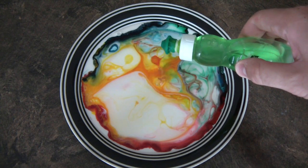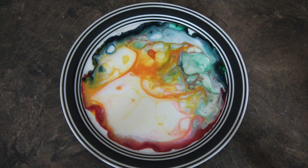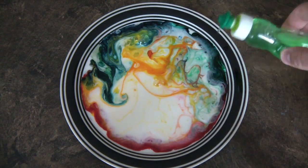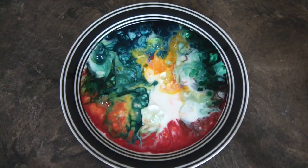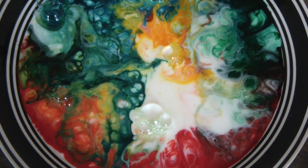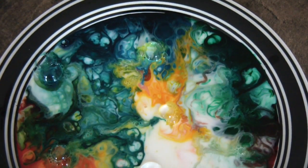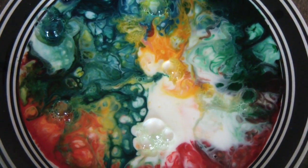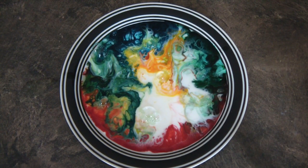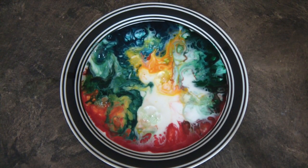I'm gonna drop one more. What do you guys think? Do you think it's awesome? Is that insane? Check this out, close up. Comment what you think — it looks like almost an art. Make it yourself and make a video response, I would love to see you guys doing it.